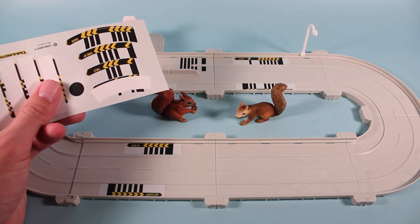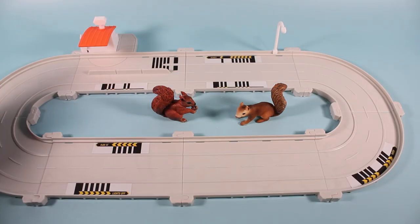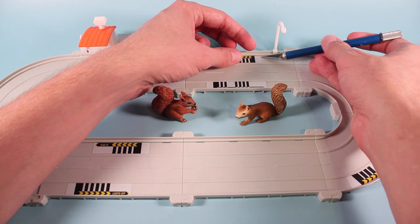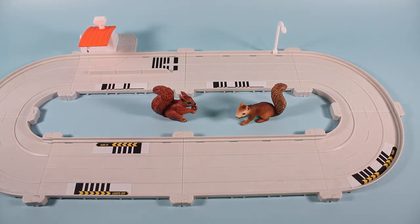There are also stickers for the curves, but I've found that they haven't worked as well as the stickers on the straightaways. Let's try the radio one. You'll notice that placing stickers too close together will interrupt what the car does, so sometimes it's nice to place them a little farther apart. Now we can hear that song a little more.